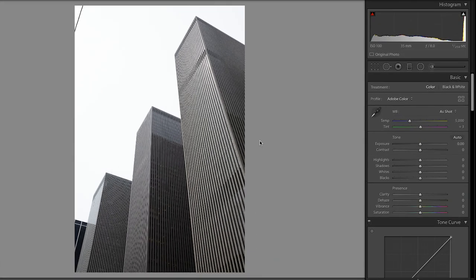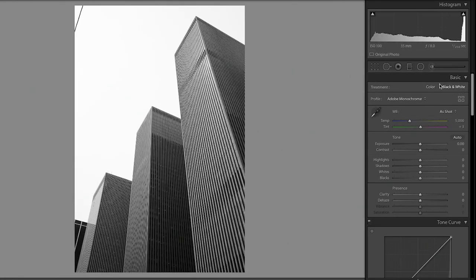Before I show you processing color photography into black and white, I want to show you a photo which is pretty much monochrome. It looks black and white but it isn't — it's just some ordinary skyscrapers in New York City. If I click on black and white, you'll see very little changes. If I gave you this photo and said it's black and white, you'd probably believe me. All I've done is gone to the basic section and switched from color to black and white. If the photo already looks black and white, you should probably switch it.